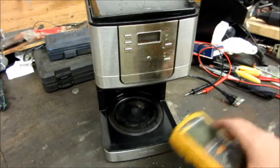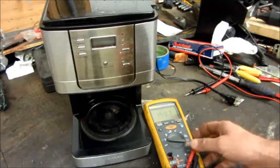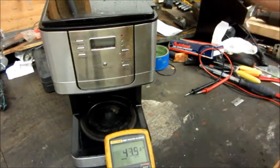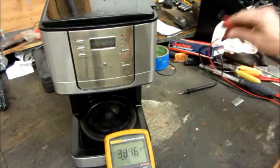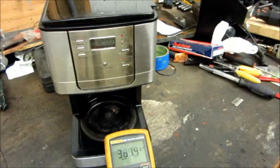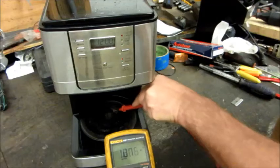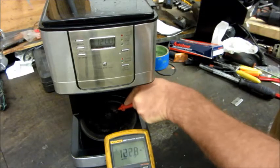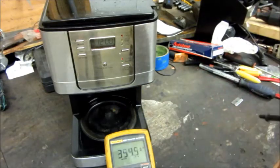Now I'm going to do a voltage leakage test. I'm going to plug in the coffee pot — not even going to turn it on, just plug it in. I'll put the black meter lead on earth ground over here, then take the red lead and touch it on the warmer plate. There's 122.7 volts right there — touching that — and the coffee pot's not even on.